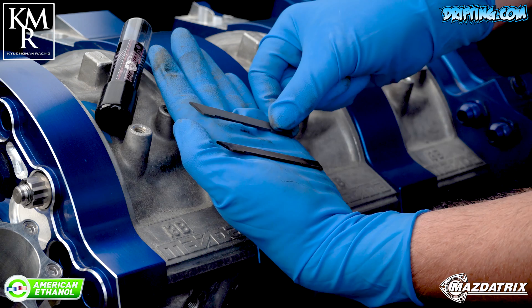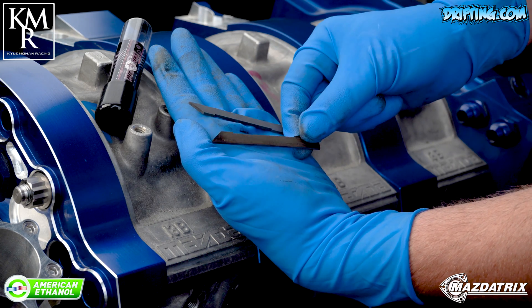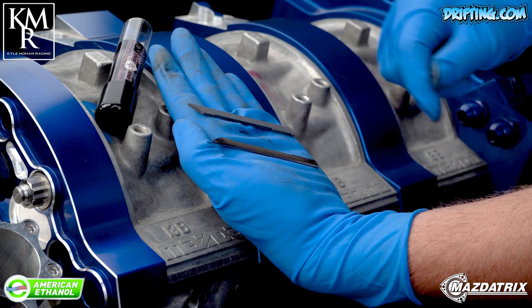The downside is, being a softer material, they just don't last as long as your OEM or ceramic seals.